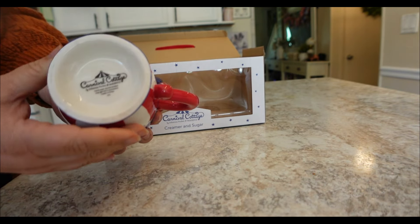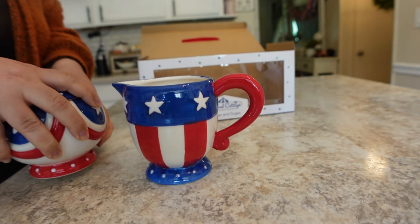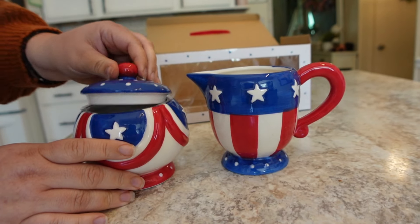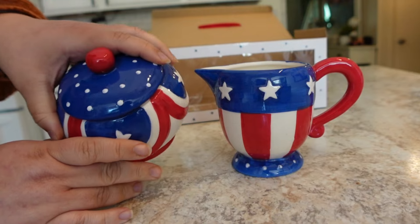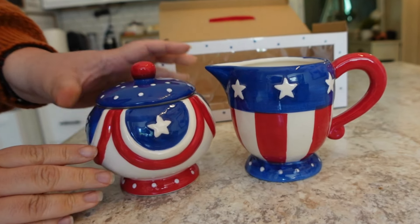I hope you guys can stick around and hang out. The first part of this haul is the Johanna Parker creamer and sugar set. These are so cute and so patriotic for the 4th of July season and the summer season. It's got the red, white, and blue and I'm absolutely loving them.